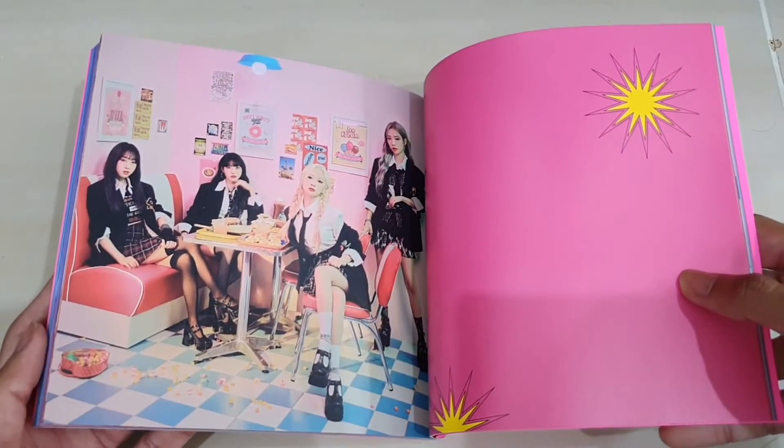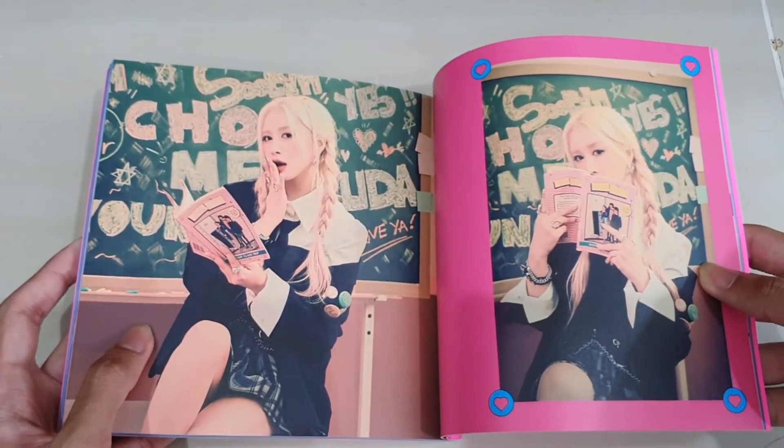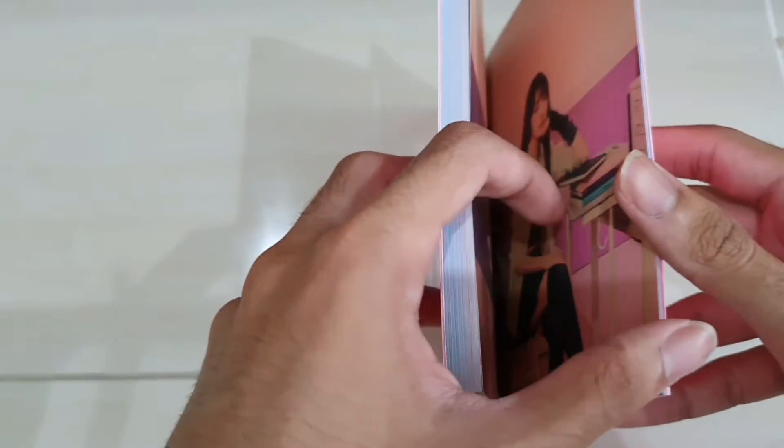Hopefully they will renew their contract and hopefully they will have a comeback soon. Let's just hope they at least have a full group comeback as soon as possible, because they literally haven't had any full group comeback for about a year, almost a year now. And this concept also has something like a retro type of vibe.